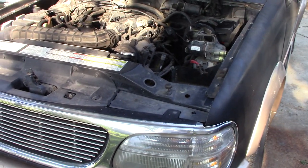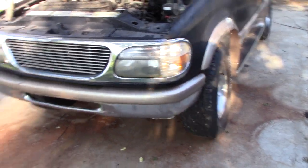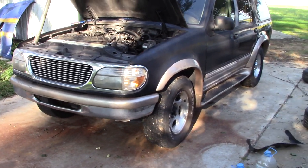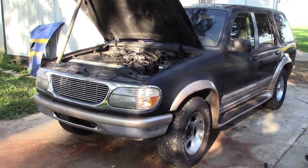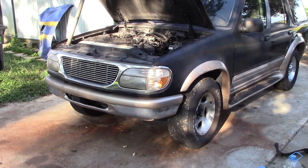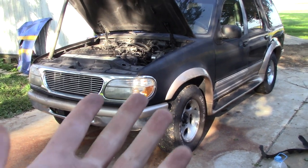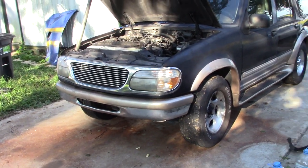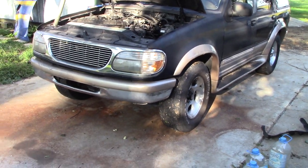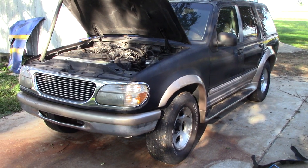We'll dig into all of this and keep you guys updated — that's just the first announcement to let you know what we have and what we're going to dig into. Stay tuned. When I get this thing running and hopefully moving, we'll get it on camera to test for any other failures. Oh, and it doesn't have brakes — are we really surprised? It's a '90s Ford. Pretty darn surprising. Let's dig into this; stay tuned for the next video.